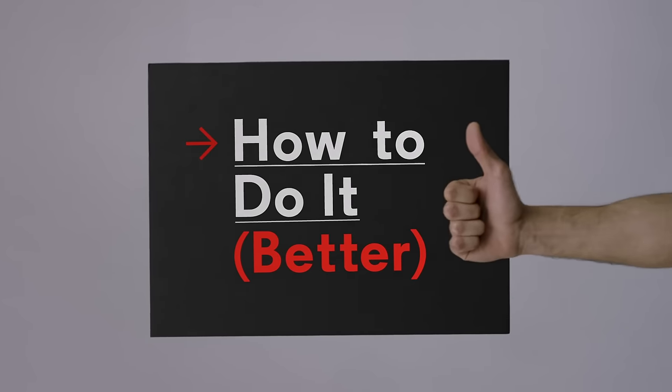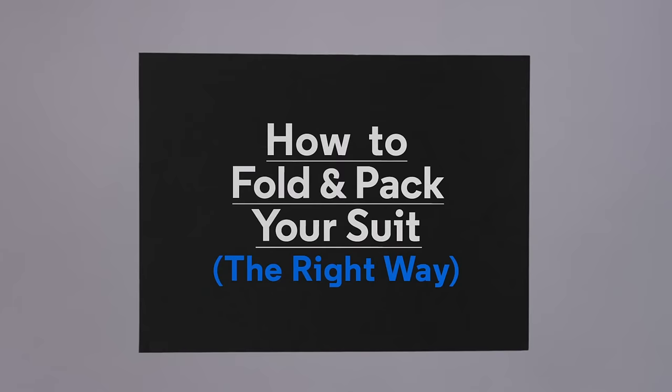How to do it better with GQ. How to fold and pack a suit jacket the right way.